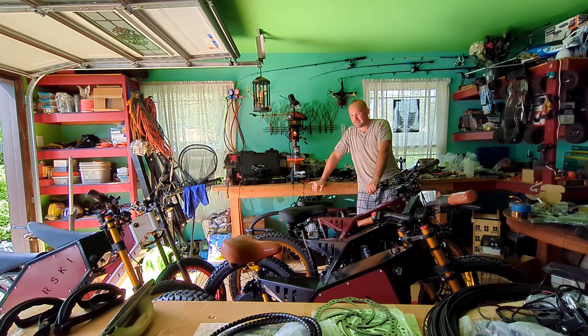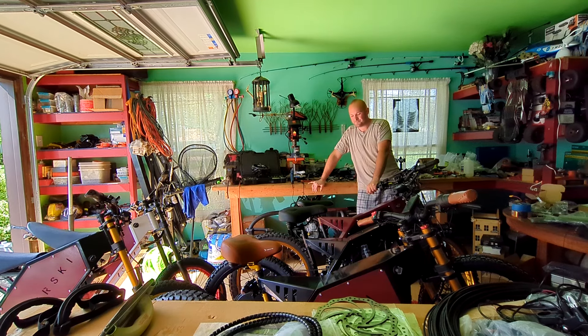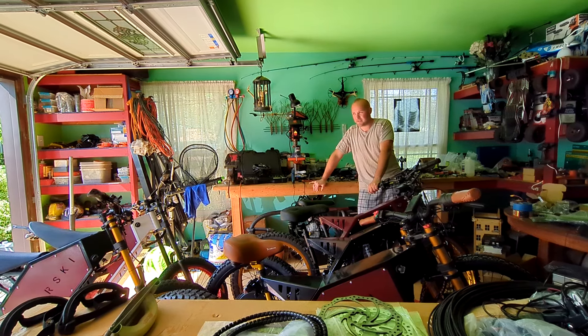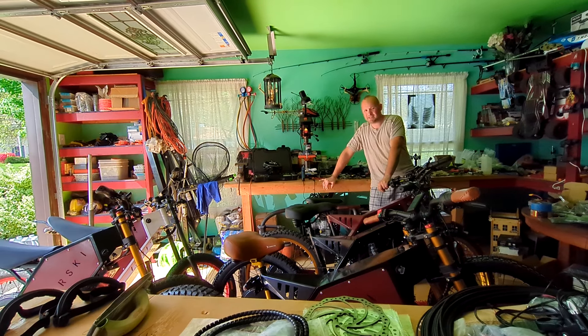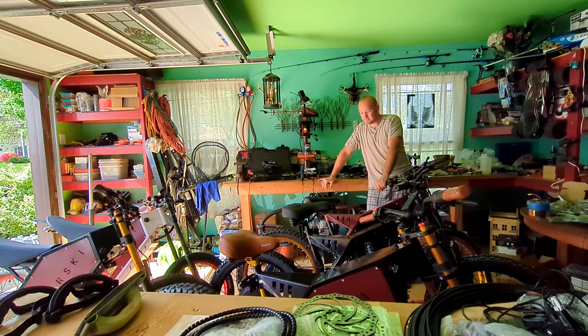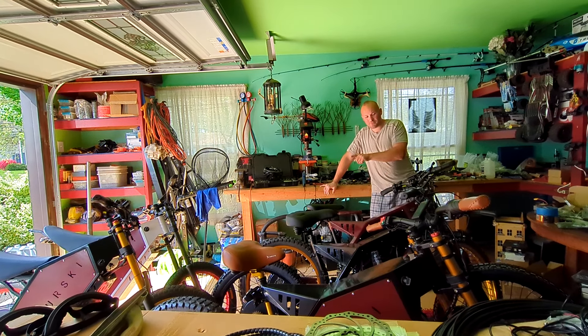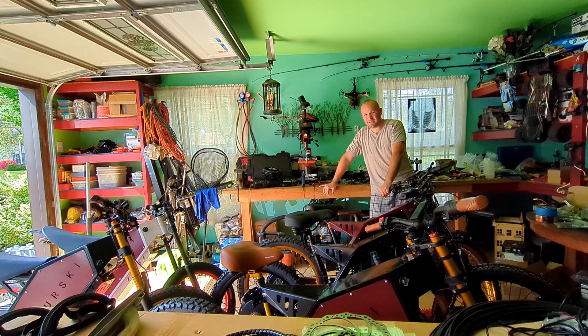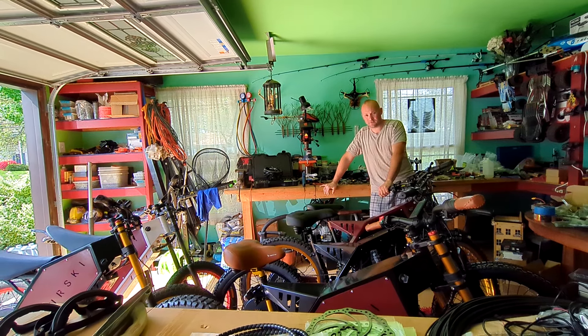I never cooked a motor. I never cooked any e-bike motor, but that's how you will cook it. It was very hot yesterday — 90-something, 95 degrees. And the motor was pretty old. I'm not sure if the motor is bad, if the windings cooked, or if the hall sensor cooked.